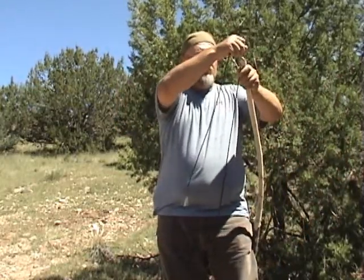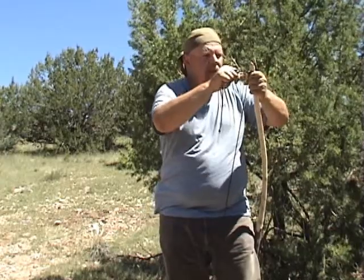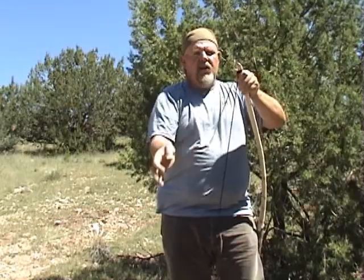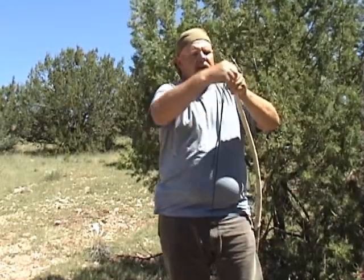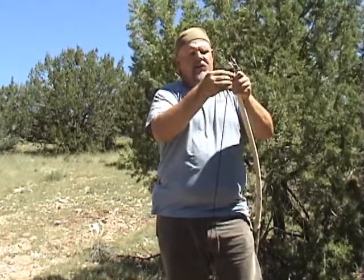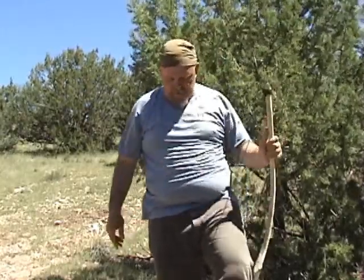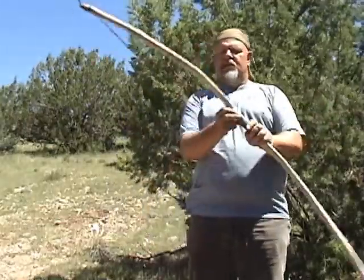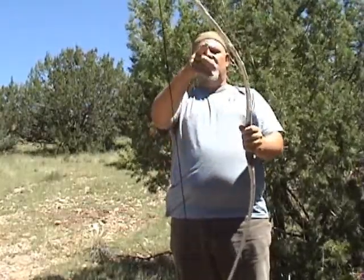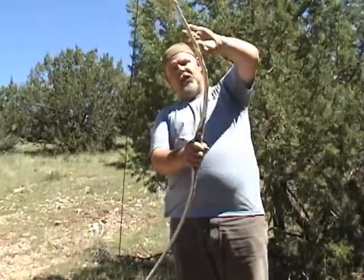Then you just slowly bend. You've got to know where the breaking point of this bow is so you don't over-bend it and break it. Once you get it, you can tie it off on the end. Secure it so it doesn't slip on you. Then you have your bow. Now here it's kind of bent a little bit more on one side, so notice this nice bend here — it's bending a little bit more here.